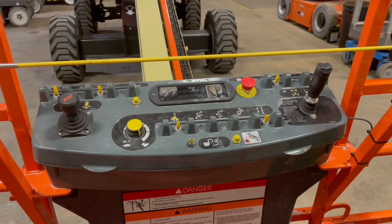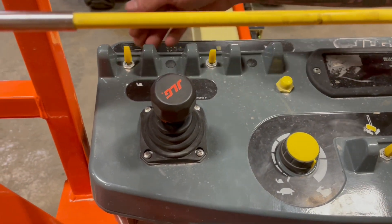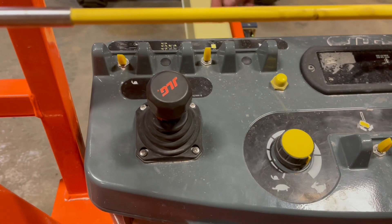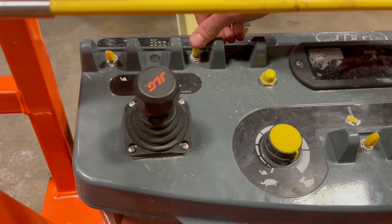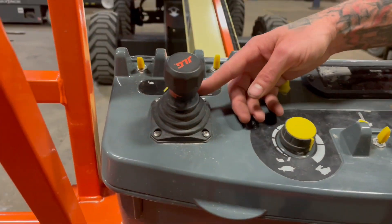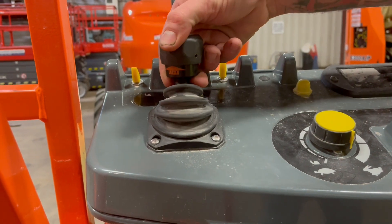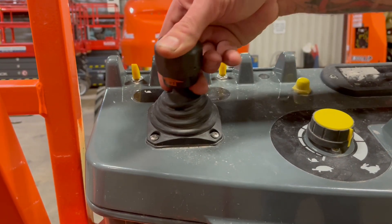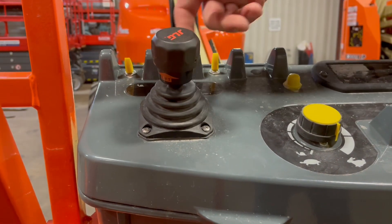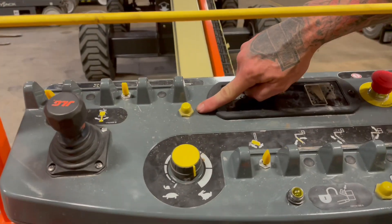Now let's start with the toggle switches all the way to the left — these are for your travel speed: three-speed, high, mid, and low. You also have your basket level: level up and level down. This joystick is equipped with a collar, so you're going to want to lift the collar. Throw the stick forward for lift up, bring it back toward you for down, and you also have your main turret left and right. Your horn is also located in this area.